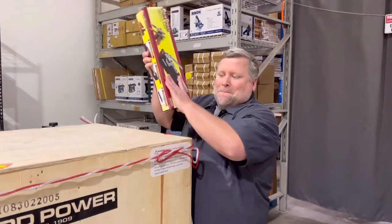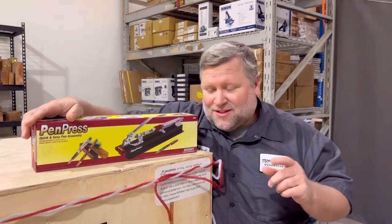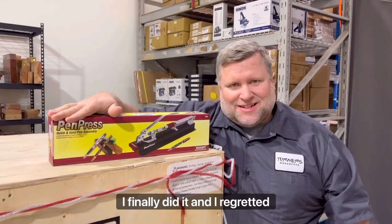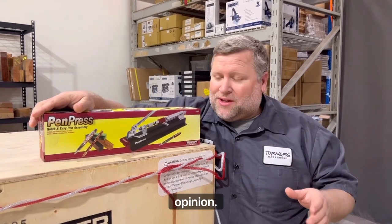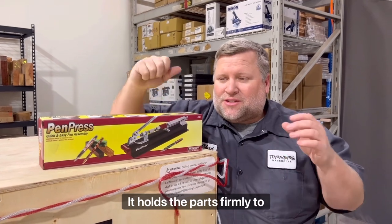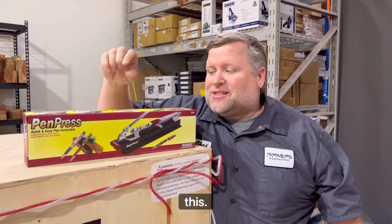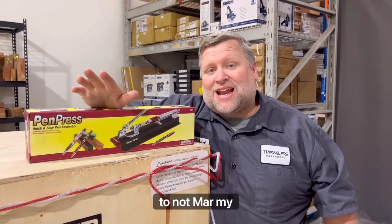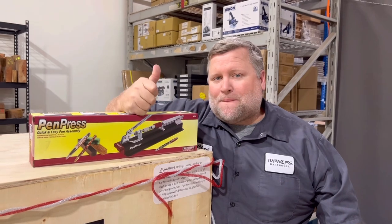Number two: my Miles Craft Pen Press. For years I resisted getting a pen press. I finally did it, and I regretted not getting it sooner. This is the best pen press on the market, in my opinion. It's very smooth, it's good action. It holds the parts firmly so they don't get askew and break. I like to put masking tape over each end of the press to not mar my parts, and it works really well. Miles Craft Pen Press — big thumbs up.